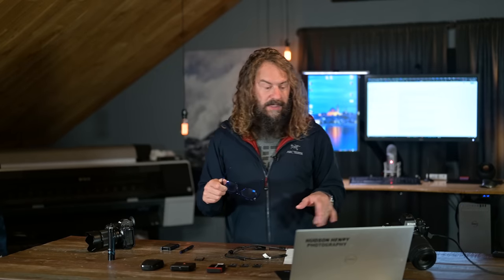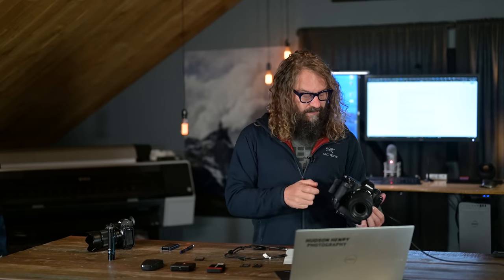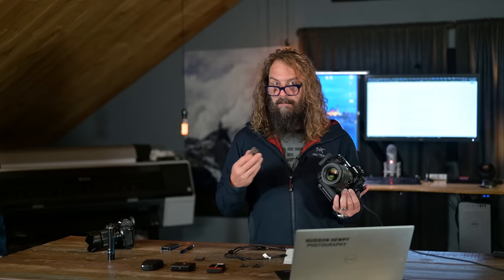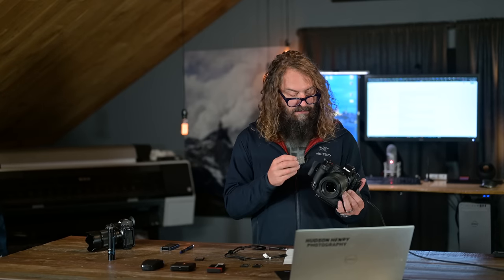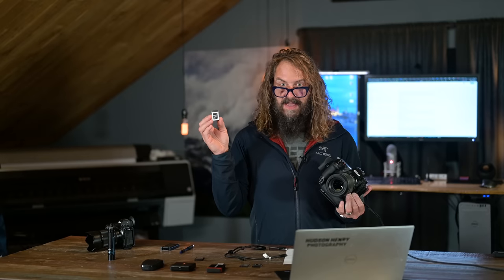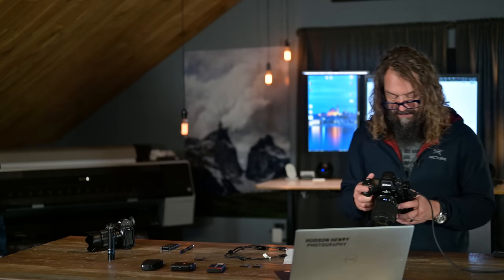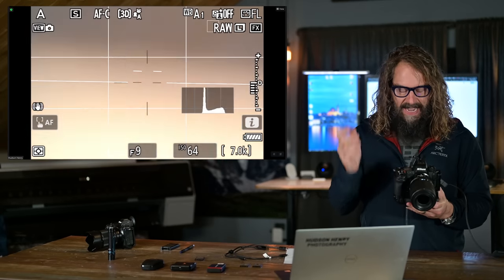I want to test how these cards perform in the Z9 in burst mode. My preferred burst mode is full lossless RAW at 20 frames a second — I'm not into the faster JPEG modes. I'm going to use my preferred card that I've been recommending to everyone, which is by far the most expensive: the ProGrade Cobalt 650-gigabyte card. This camera produces a lot of data whether you're shooting high-end video — NRAW, ProRes RAW, or 10-bit 4K oversampled — or the big 46-megapixel RAW files at 20 frames a second.